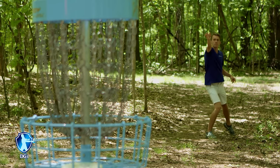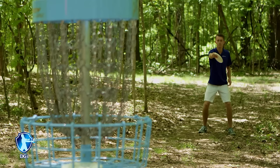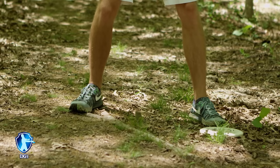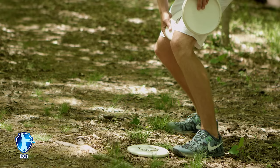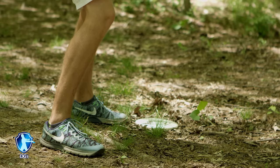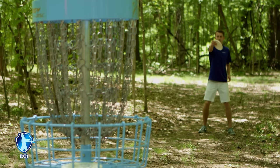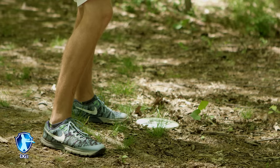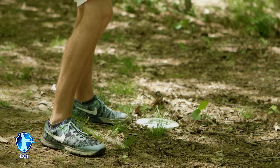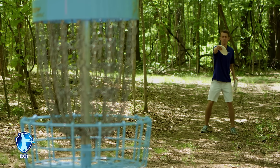Jump putting is a great way to add some power behind your putt whenever you are farther away from the basket. The rules of jump putting are: you have to have the disc out of your hand and released before your feet come completely off the ground or behind your lie. I personally like to use a straddle jump putt because I can keep my left foot behind the disc and lead with my right foot towards the basket. With keeping my left foot behind the disc and leading with my right foot, it's really easy to line up towards the basket, and when I release the putt, my right foot and right shoulder are lined up to the right side of the basket. To make sure that you do not have a foot fault, your foot stays behind your lie before you release the disc and follow through or jump towards the basket.